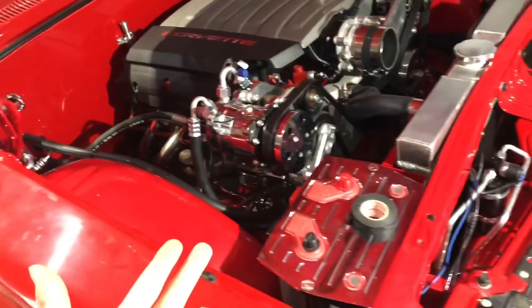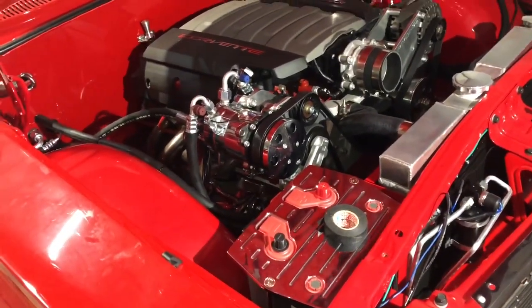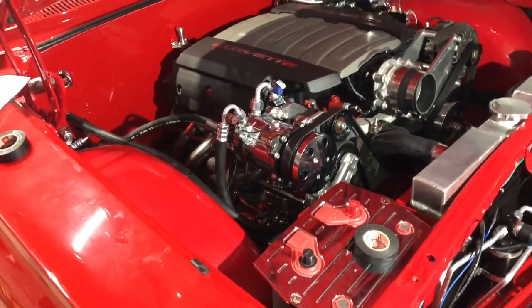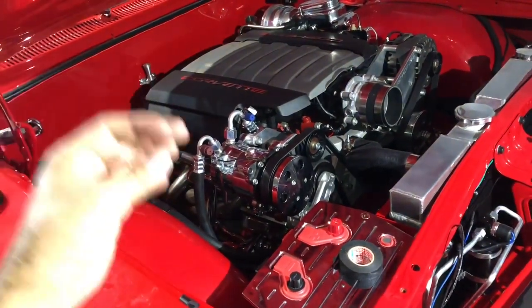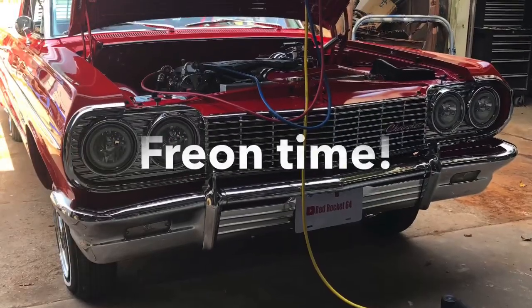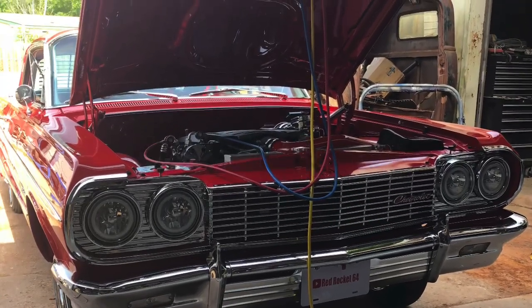Next I'm just gonna fill it up with freon and I hope there's no leaks in the system. If there is, the only thing that would be leaking would be a faulty O-ring, so make sure you lube your O-rings and be careful when you install them - don't force them in or anything, they go in super easy. As far as the install goes, it's 100% done.